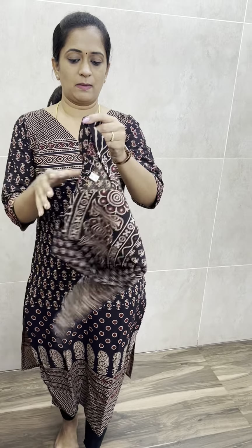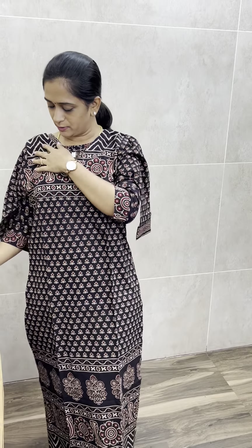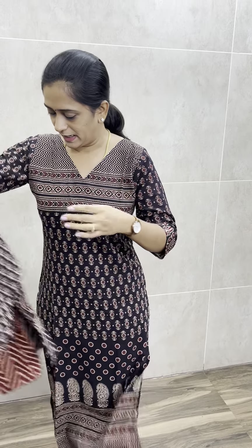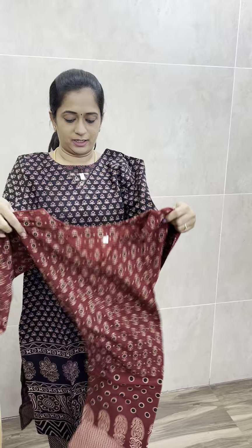Next, there are different prints — same concept, but the print is different. In this print, there is a brick red shade available. And next, again there is a print — brick and black. This kind of print, one print on top — it is black and brick red.